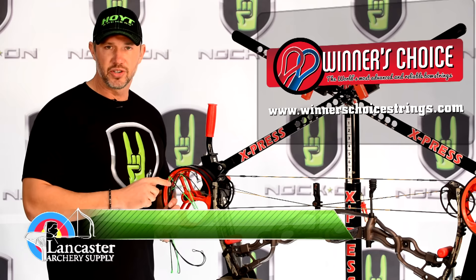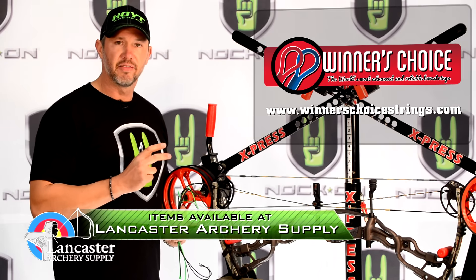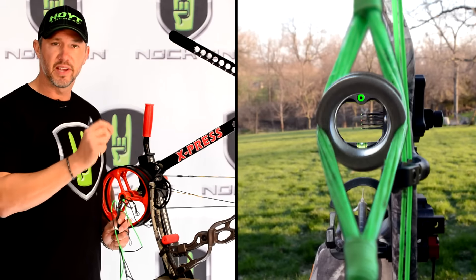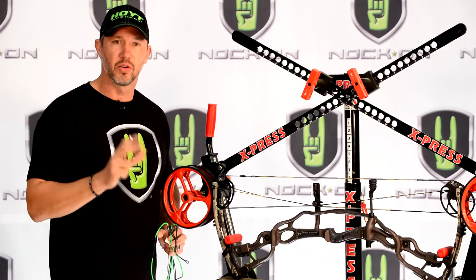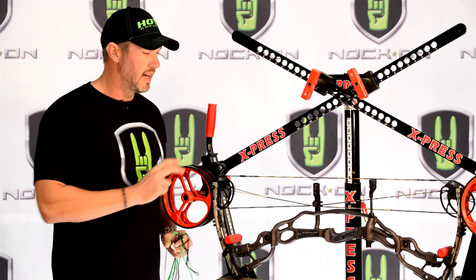I prefer Winner's Choice strings and cables. I've used them for many years and I like the fact that they don't have any issues with coming out of synchronization because of stretch, and my peep sight always stays in the same place from when the bow's at rest all the way to full draw. Those are going to be critical things that you look for when buying a new set of strings and cables.